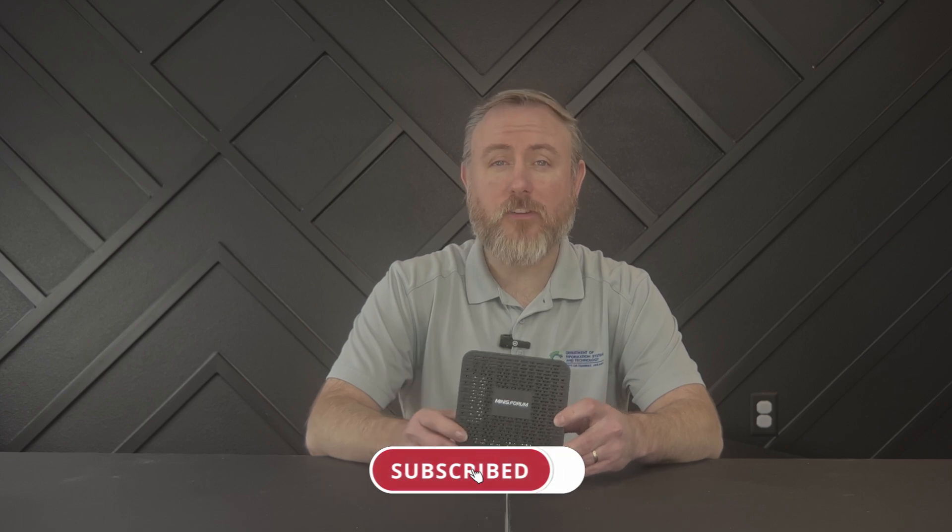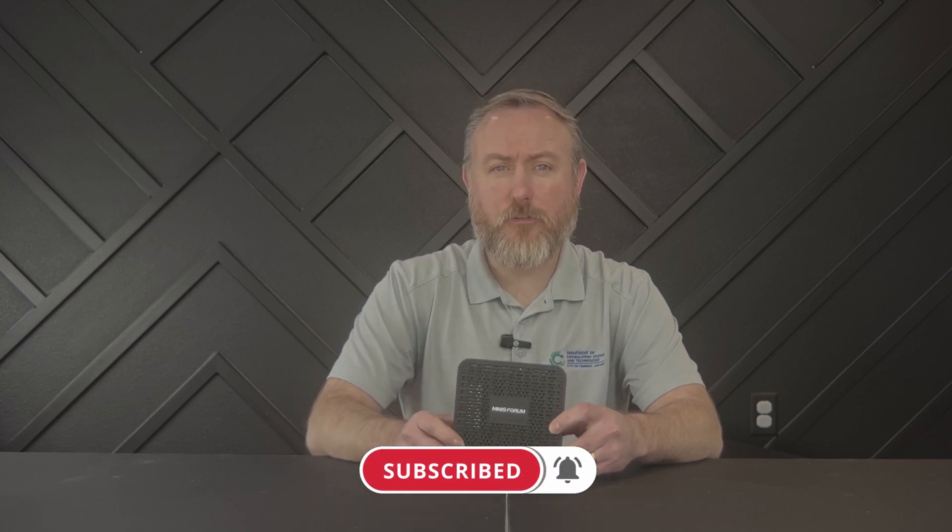Overall, the Minisforum GK41 is a versatile and powerful little computer that can handle a wide range of tasks. It's compact, lightweight, and easy to set up, making it a great choice for anyone looking for a small and powerful computer. Thanks for watching. If this video was helpful and you'd like to see more videos discussing and reviewing interesting technology, please consider subscribing. We'll see you next time. Goodbye.